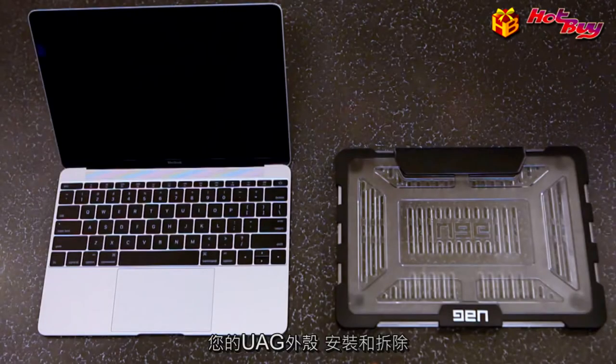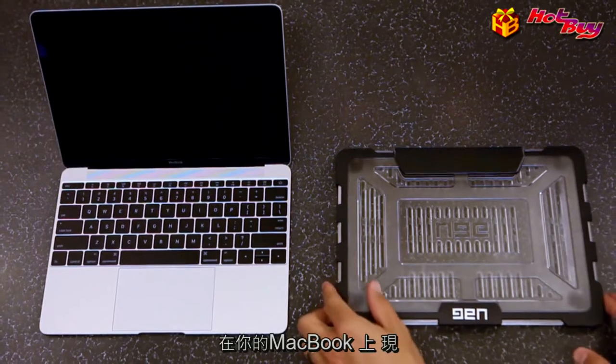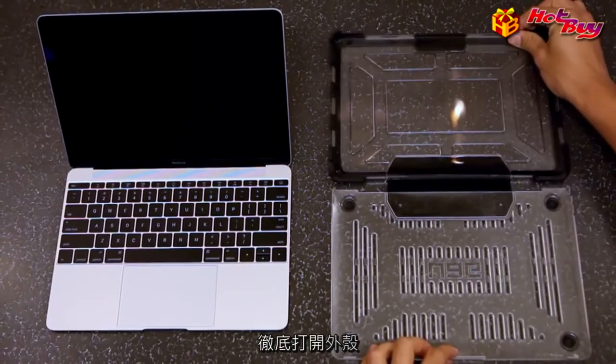This video will guide you through the installation and removal of your UAG MacBook case. Start on a flat surface and completely open the case.